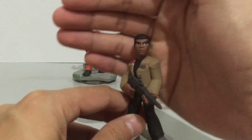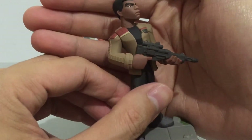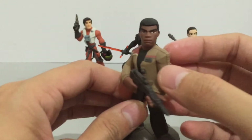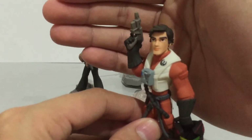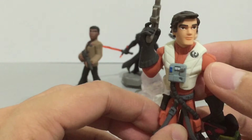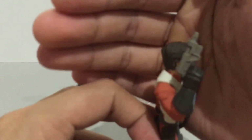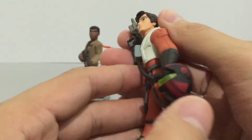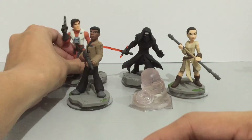Here are the figures from the Force Awakens playset. First is Finn — look at the sculpting detail on the jacket, very nice. Here is the ace pilot Poe Dameron, sporting the X-Wing uniform. There's just a minor issue with the paint on the eye, a bit of an overlap, but that's the only figure with that paint issue. Apart from that, the sculpt is still really nice.